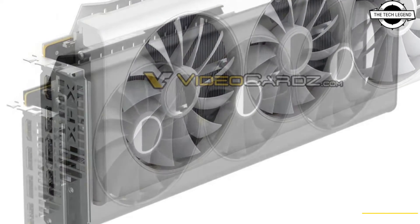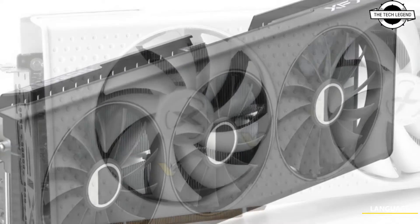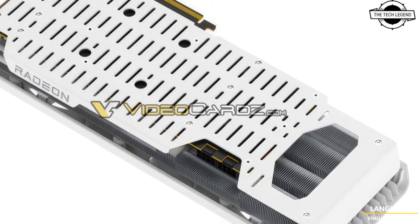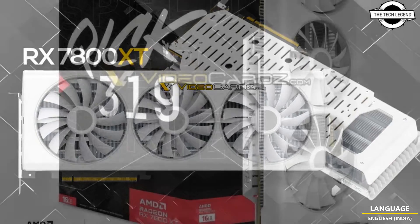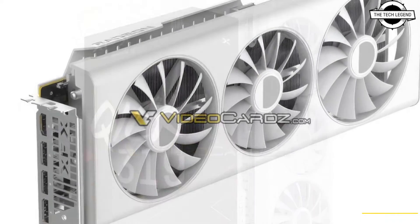XFX is reportedly updating its existing Speed Star Week 319 RX 7800 XT edition. The Snow White variant of the Radeon RX 7900 ZT 16GB card was added to XFX's Chinese product lineup last October, marking the release of their first-ever white design deployed on an AMD GPU.